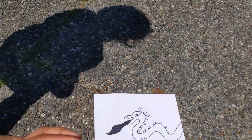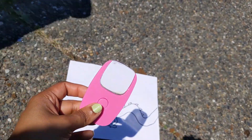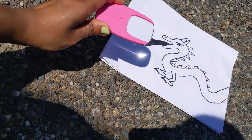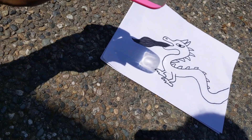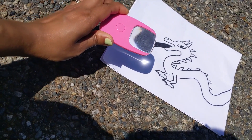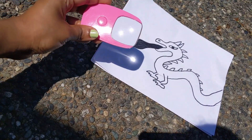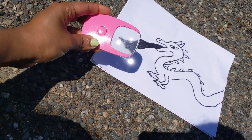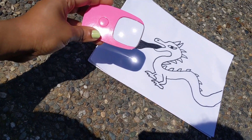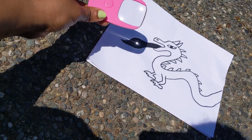So here we are outside. This is a magnifying glass — it's just a toy magnifying glass, but even this will work. Just move it up and down until you get a very bright spot. That bright spot means all the light is getting focused at one point, and when that happens it becomes really, really hot.